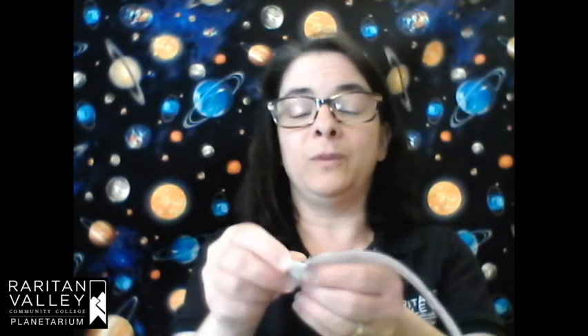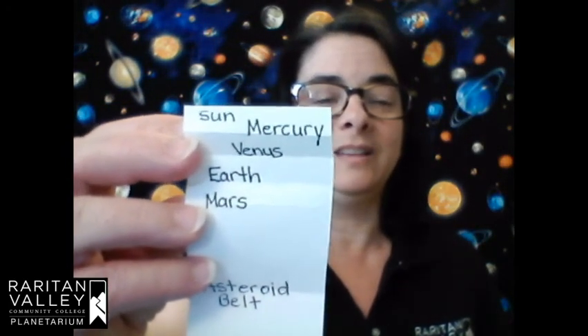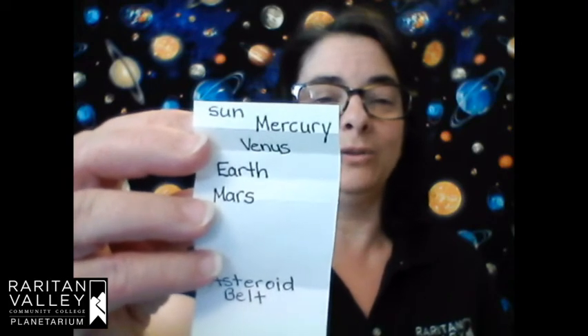Where's Earth? We haven't forgotten about it. Fold from the Sun to Mars — don't unfold it yet. Now fold from that crease line to Mars. When you open it up you should have three fold lines, and you can write Mercury, Venus, and Earth on those three fold lines.